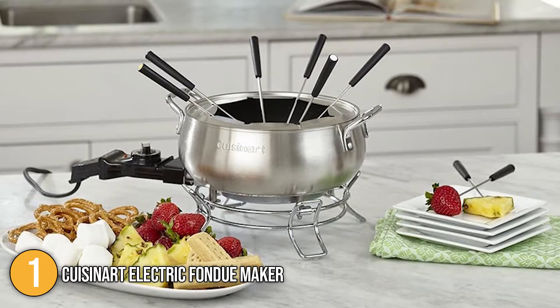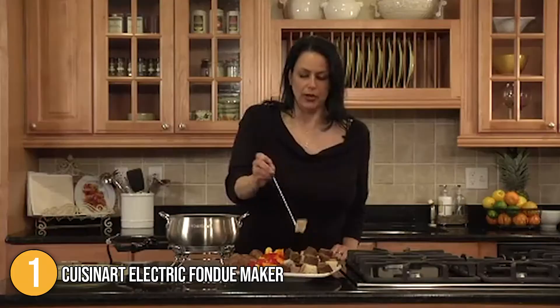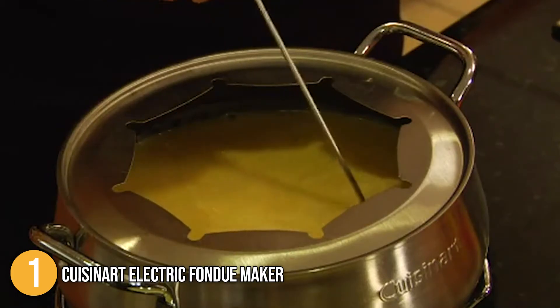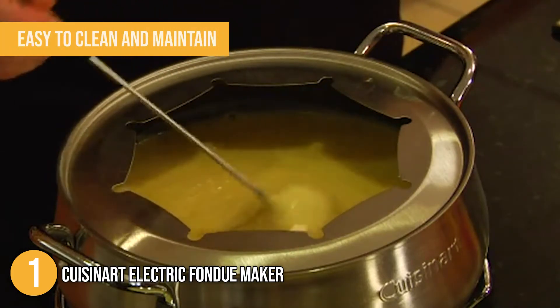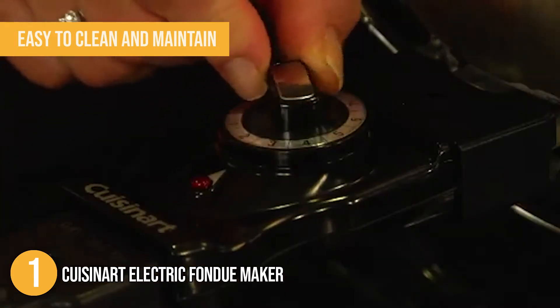Our team found this combination of finishes to be quite sleek and attractive on any dining room table. Like any other nonstick cookware, this fondue pot is easy to clean and maintain. However, you must be very careful when using metal tools such as fondue forks to avoid scratching the coating.